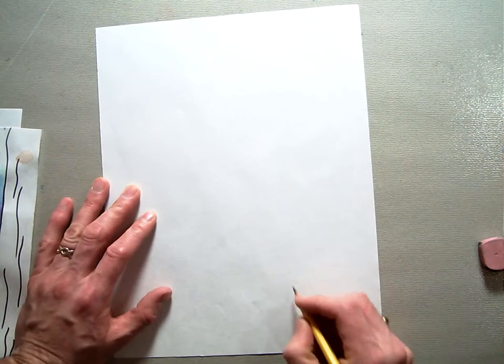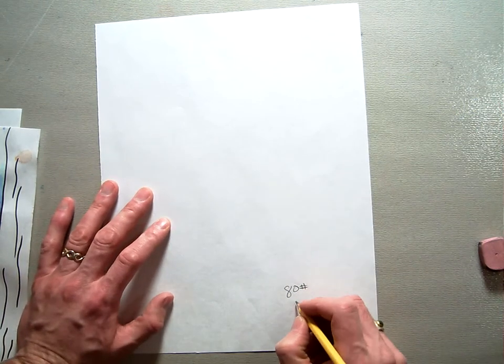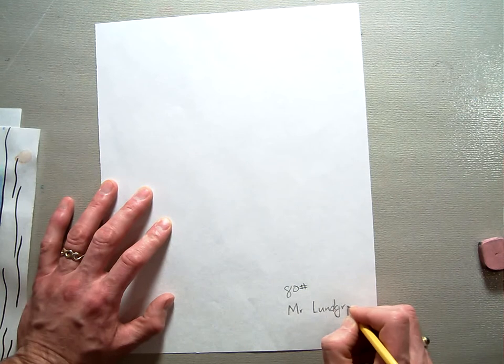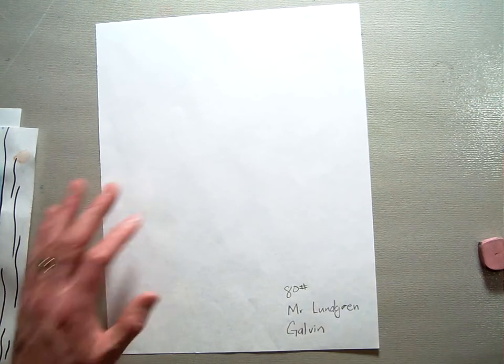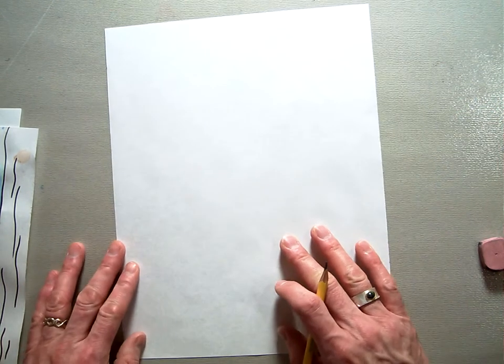You're going to start by getting an 80-pound piece of paper, which you should already have, and you're going to put your first name, then Lundgren if you can, and then your teacher's name — let's pretend this is Mrs. Galvin's class. Now flip your paper over and we're going to get started.